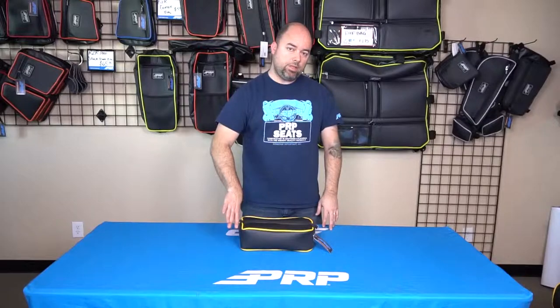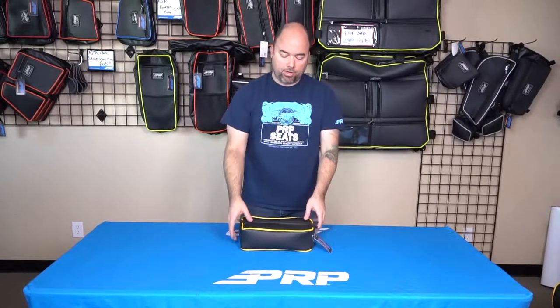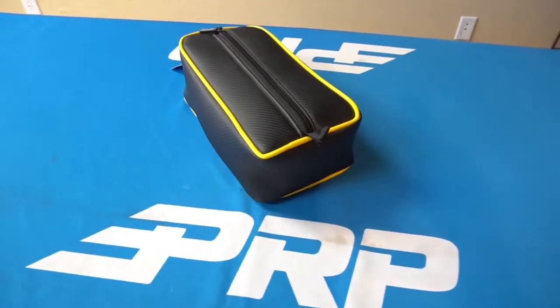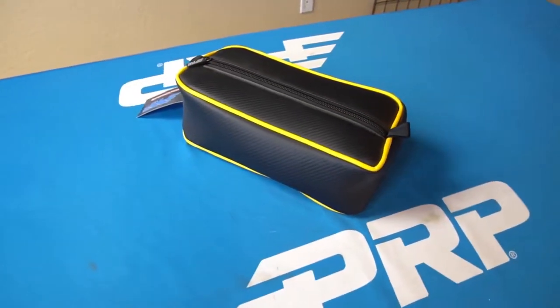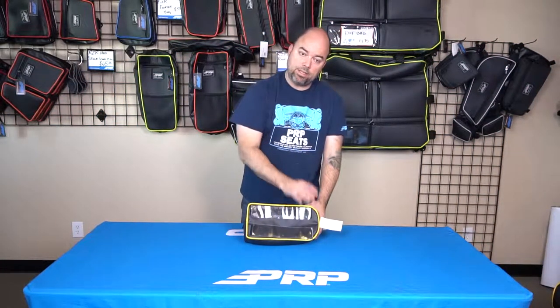The console bag just attaches right to that center console area. You do have to remove the cover that's near the back of where your elbow will be hitting to make it fit correctly, but it just attaches with double-sided velcro. You want to make sure you clean that surface nice and clean — something like an alcohol swab or wipe. You'll peel off the backing and stick it down.